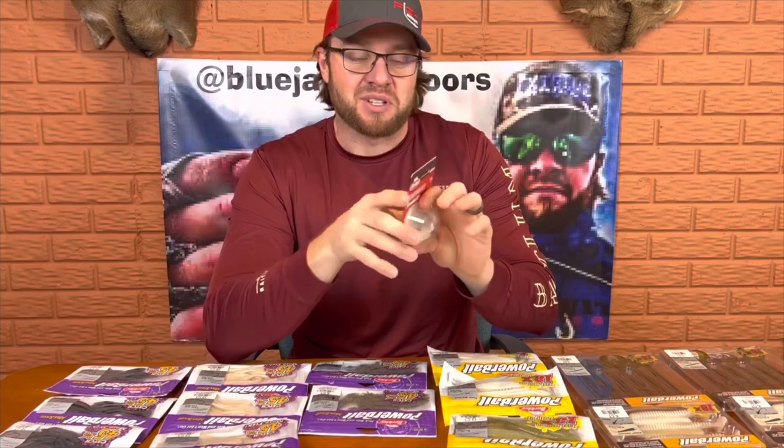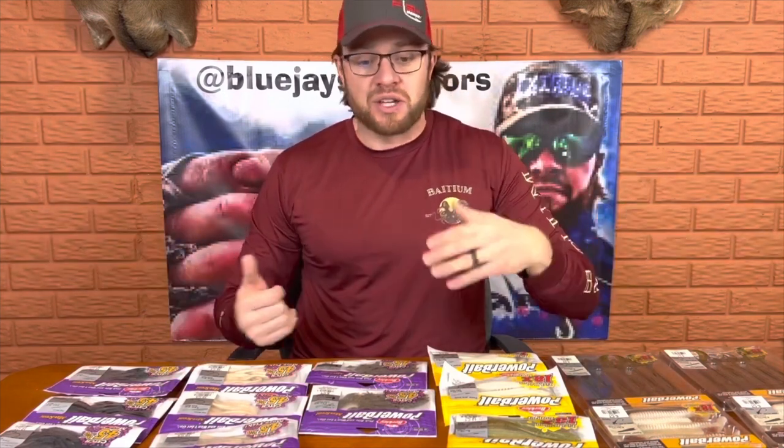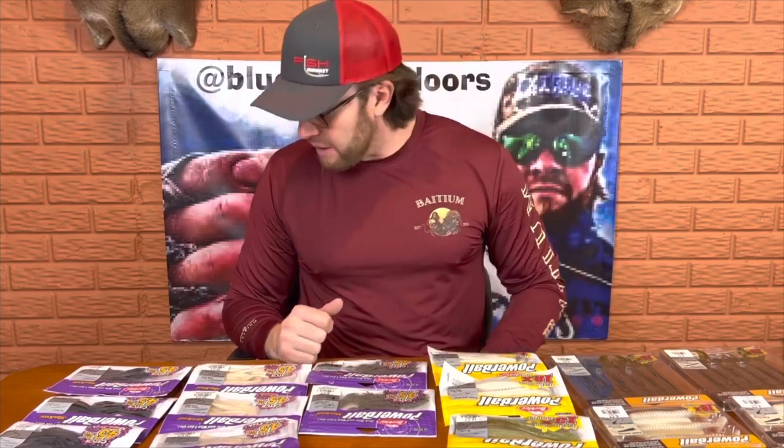Last but certainly not least, can't forget to talk about the Berkeley Slobberknocker. I got a chance to use this at ICAST last year before I was actually able to purchase some. You guys know I love pink bladed jigs, but this Berkeley Slobberknocker is absolutely a game changer. The sound of this blade and how this bait works through heavier grass is really, really good. When you get into tall standing vegetation like pencil reeds, I tend to use a swim jig. But if I'm fishing submerged grass, a big grass flat, or just a little bit of standing grass or structure, I'll throw the Berkeley Slobberknocker. Hope you guys enjoyed this quick breakdown and unboxing of all these baits.